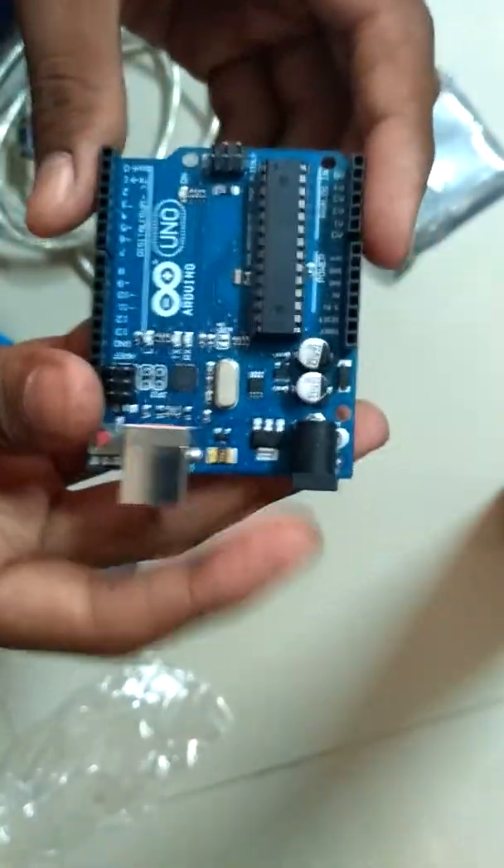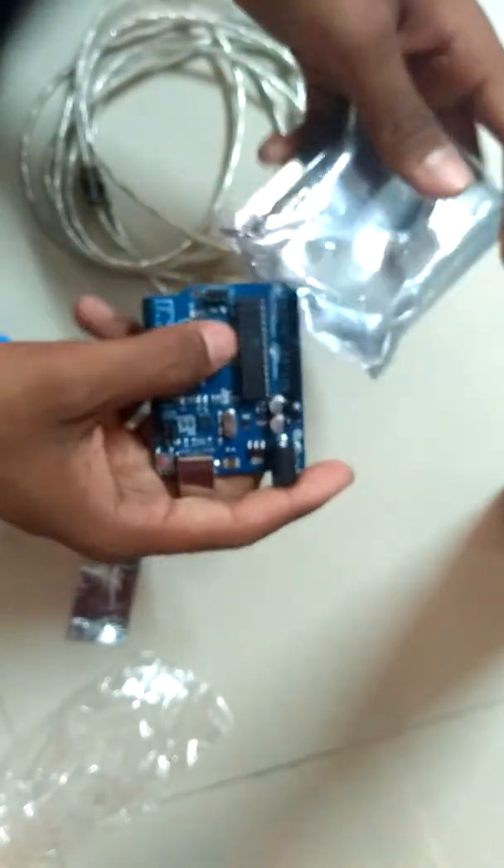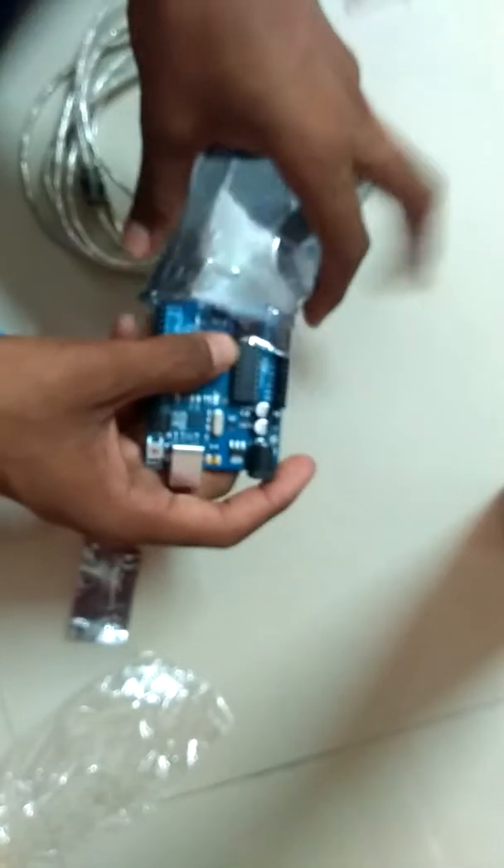So guys, I got this Arduino and I'm going to make some good stuff in the future. I will shortly update my videos — please subscribe to my channel, like it, and share it. This is my first video on YouTube related to technology. Search on YouTube: Akash Nodhangi. This is my new channel for technology. Thank you so much!